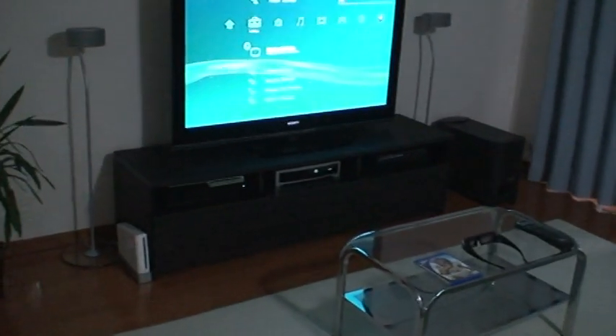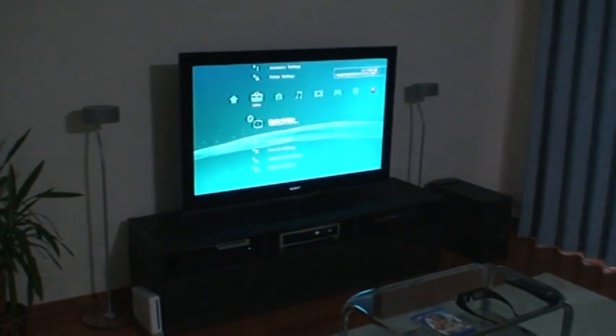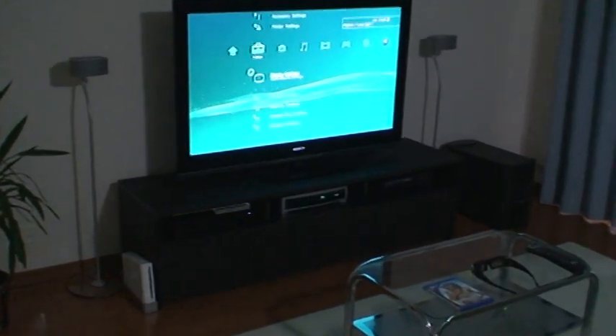By the way, how do you guys like my new TV stand? I had to buy this new larger TV stand because this TV was too large for my other one, and I think it looks pretty nice — what do you guys think?